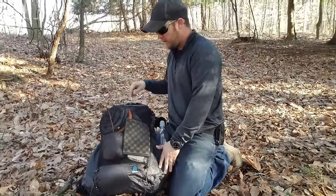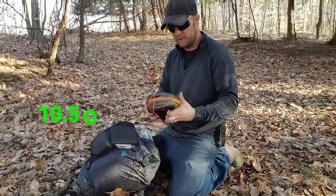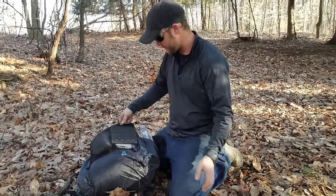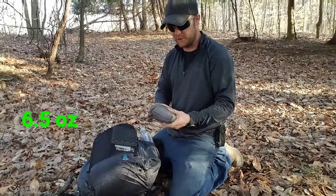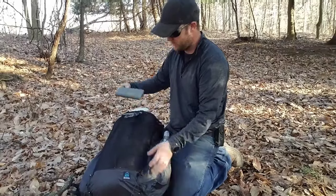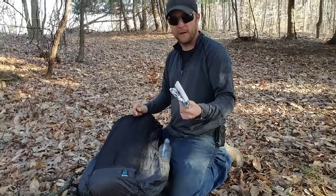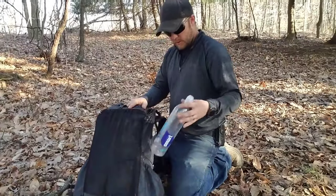Jumping into the pack here on the outside, I've got my Cuben fiber tarp with doors, and I keep it in these really light mesh snake skins — I think it lets it dry better. Also on the front here, we've got my Outdoor Research Helium 2 jacket. There's a light little foam sit pad — works really good, already got a hole or two in it but really light. Then we've got some Tyvek that I use for a ground cloth — again, really light.